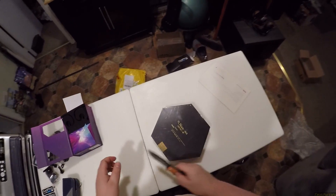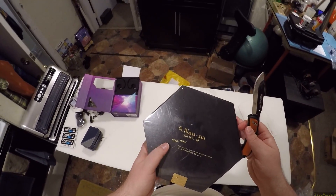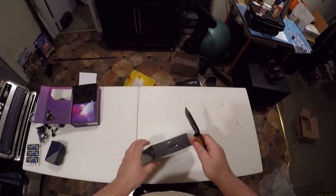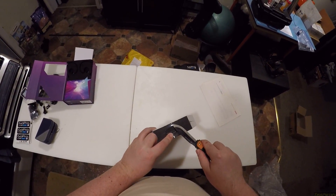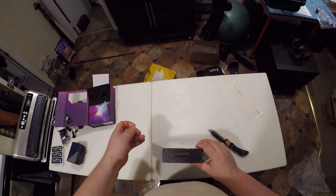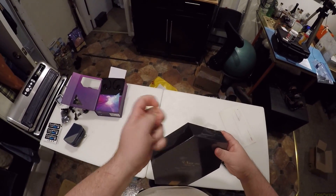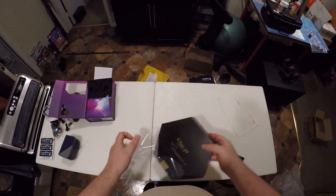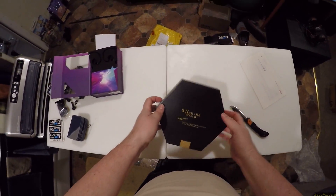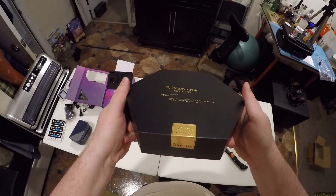Okay, don't lose that — it's very pretty. Now I'm interested in this Nana because it said some crazy stuff: electrostatic plus dynamic plus balanced armature. I've never heard of that combination. It is one of the larger IEM boxes I've ever gotten. Kinera — I've heard of Kinera. Make It Clear. Make It Real. Nana.